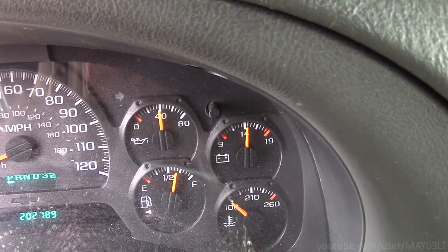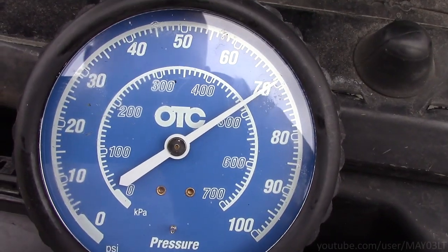So our oil pressure gauge is reading 40 and our real gauge is reading 70. Now that we have an oil pressure reading, let's do that test again and jump those two wires on the oil pressure switch and see what happens.